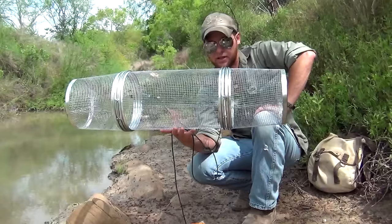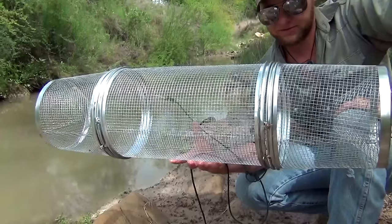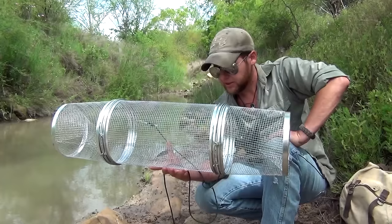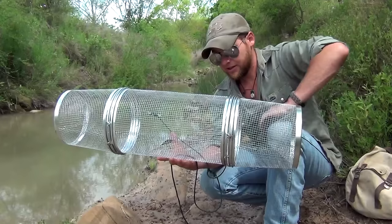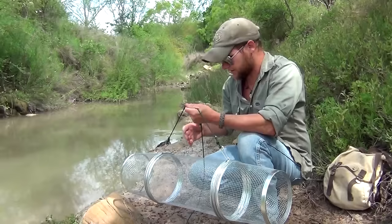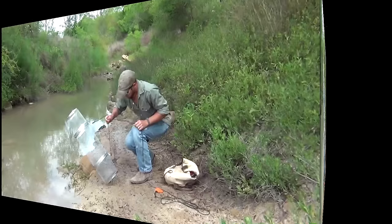We're going to set this out about five or six times today, showing how much a single trap can actually catch. Every hour to hour and a half, I'll go ahead and move it. The bait I use is dried dog food — cheap dog food — it attracts everything. I shouldn't have to add extra throughout the day unless I catch an entire cage full and they eat it up. It's about 10 o'clock in the morning and we'll see how many pounds we can get today.